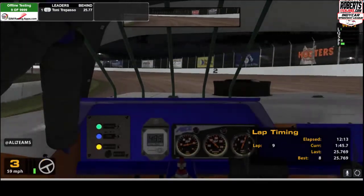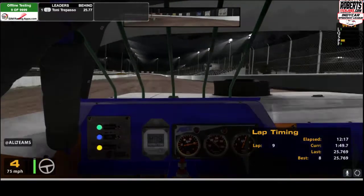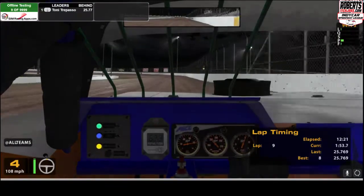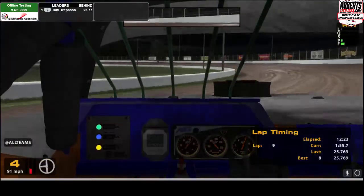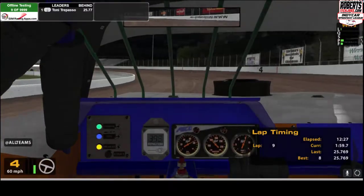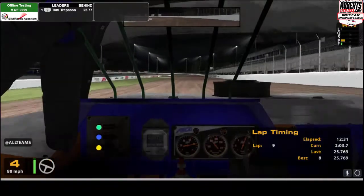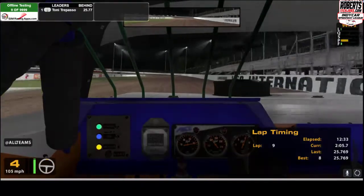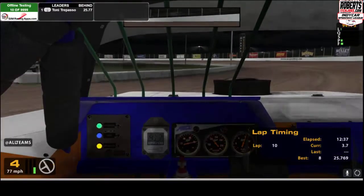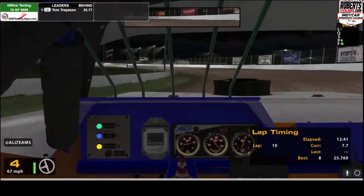I do my restarts in third gear, just so you guys know, because first and second are just going to wind out way too quick. So we're coming down the back straightaway and what I'm doing is using that cutout in the back wall as my marker to start my turn. Now if you notice, I threw it in there but I was still on the trigger — you want to get the car to start to rotate, and then you brake, and then you catch the slide and start to feed the power back in.